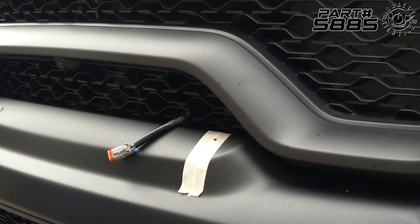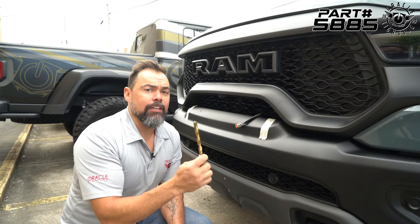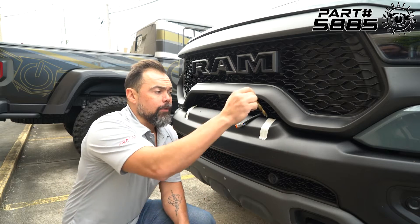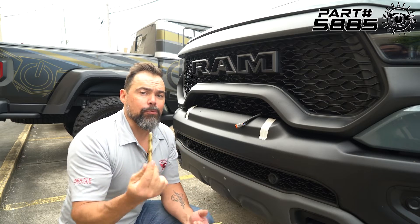Now we have our hole marked — this is going to be the center of our blind rivet. In order to do that, we're going to need to drill a 7/16-inch hole. The bit's going to be a little bit too big, so we're going to start by drilling a pilot hole and then work our way up to the larger bit.